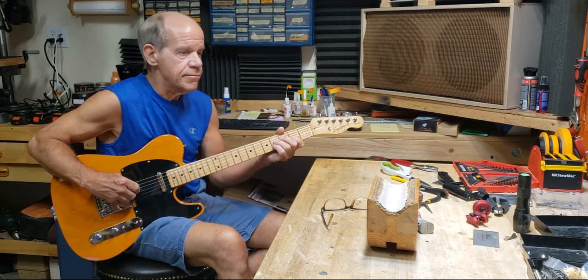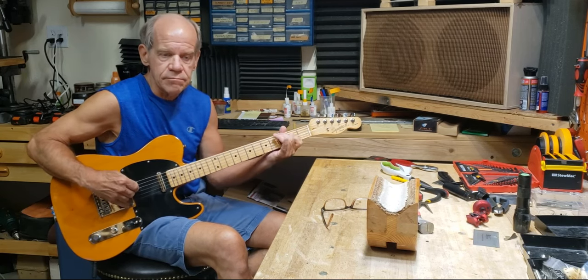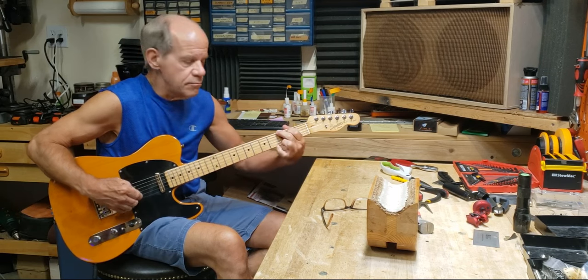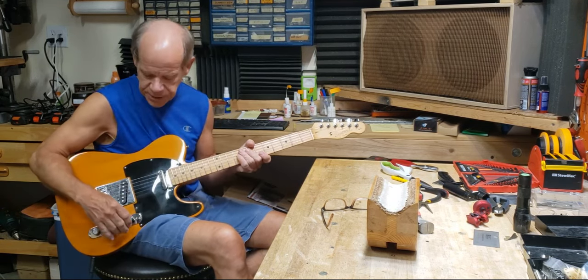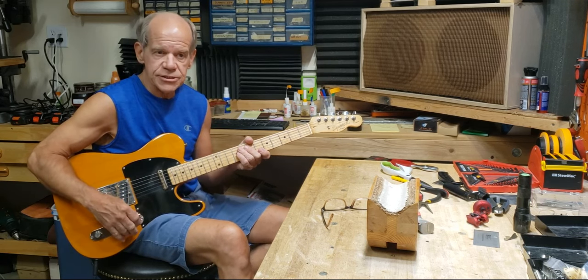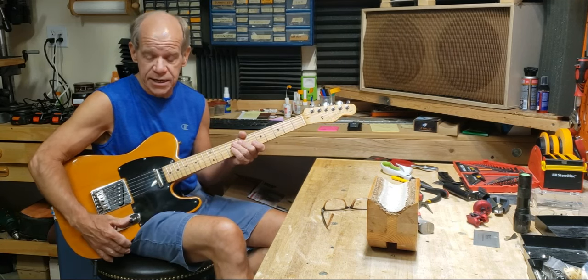Neck pickup. Nice neck pickup sound — actually sounds like a really good quality Strat neck pickup.